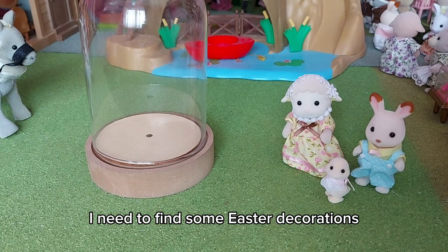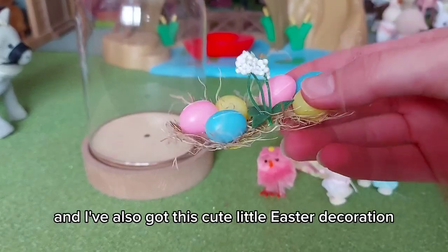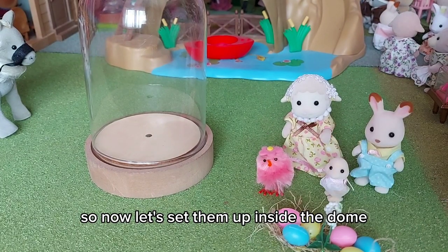Now I've chosen the figures, I need to find some Easter decorations. Here is an Easter chick, and I've also got this cute little Easter decoration. So now let's set them up inside the dome.